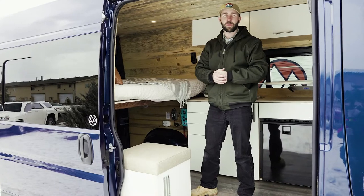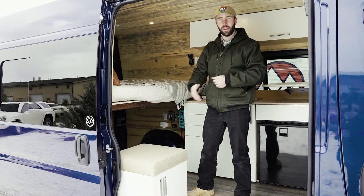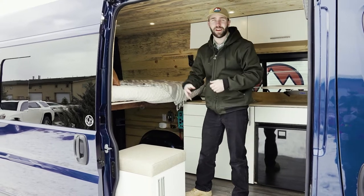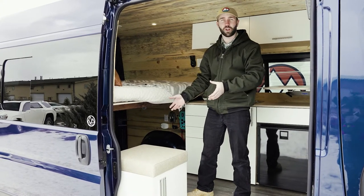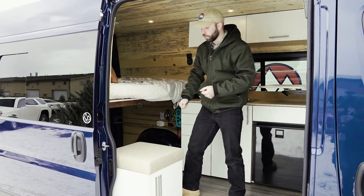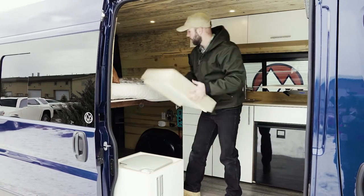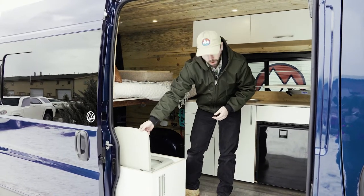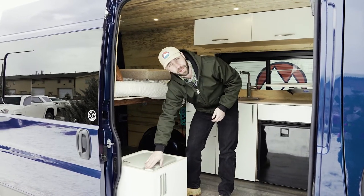Your van may be equipped with our optional Camco Cassette Toilet. This toilet is often sold in our single storage bench because it provides a great place for the storage of your toilet when it's not in use. In order to use the toilet you're going to remove the top lid, which gives you access to all the features of your toilet beyond emptying it itself.